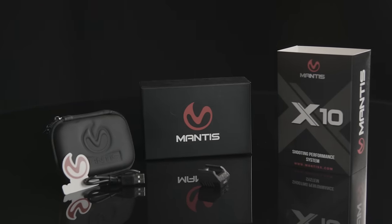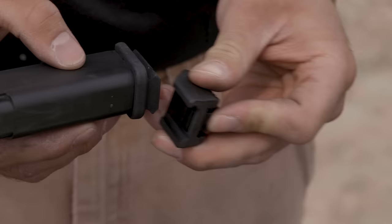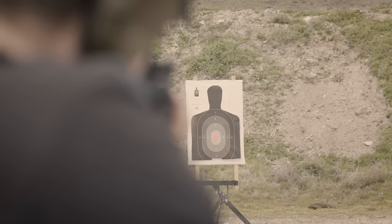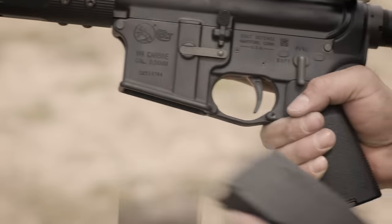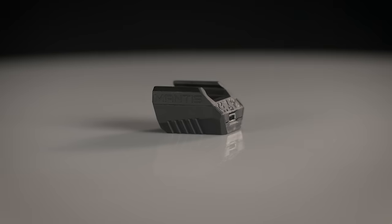Mantis X wraps this core analyzing function into a broad set of training drills to focus on different dimensions of your shooting performance. From basic marksmanship, to drills focused on speed, to reaction time and reload drills, Mantis X will track your speed and your accuracy in all of these scenarios.